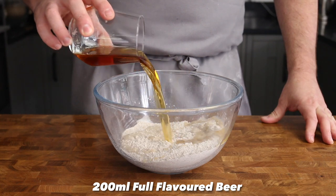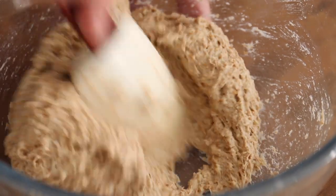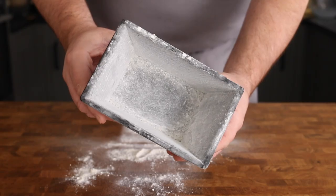Add 200ml of Thirsty Ferret to the bowl and then, using a spoon or spatula, mix everything together until it forms a very soft and sticky dough. Lightly grease a one pound loaf tin with melted butter and dust it with flour.